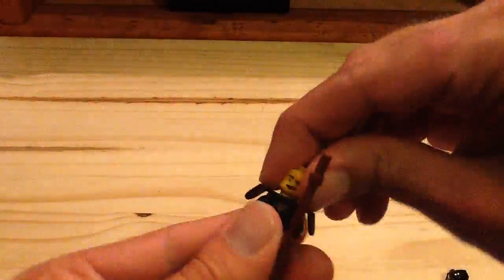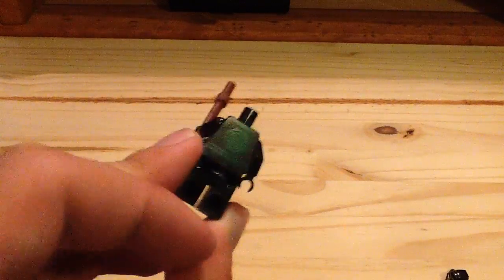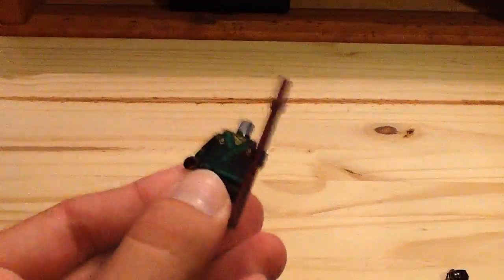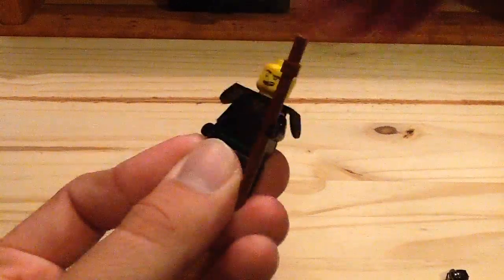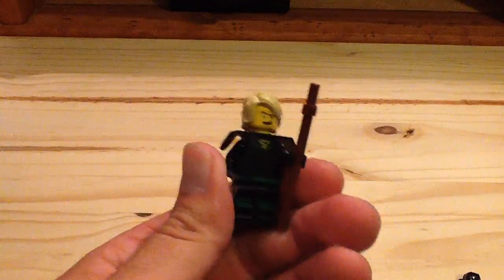Now, what's different about this Lloyd — and there is the torso print you can see — what's different is, unlike a lot of the other Lloyd minifigures, this one does not have any arm print on the arms, which Lloyd in general has on his actual minifigure. So I don't know why he doesn't have the printing on his arms compared to the other Lloyds that we got in the sets.